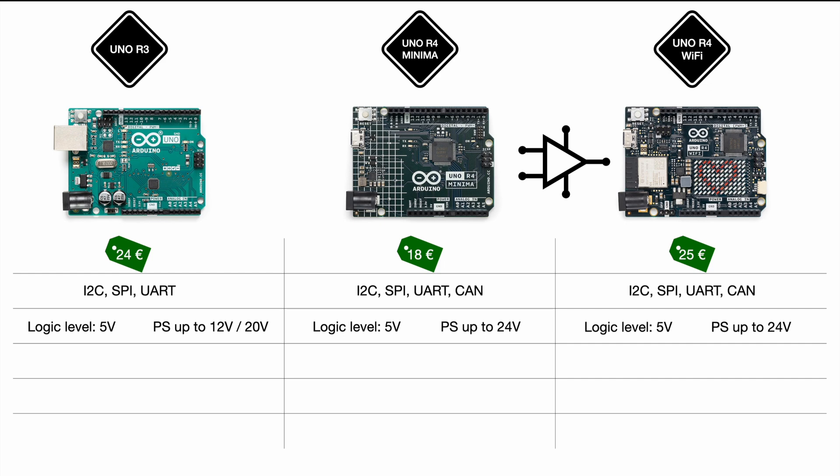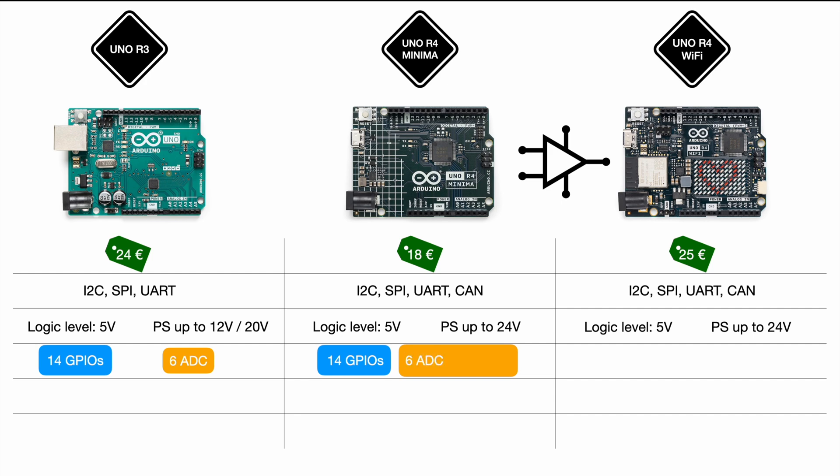There's also an op-amp integrated into the Arduino that you can use for your project. If you have a very weak sensor signal, you can amplify it with the internal operational amplifier. On GPIOs: the R3 had 14 GPIOs and six ADC analog input ports. The R4 keeps those 14 digital GPIOs and six analog ports wired to the ADC, and introduces a new digital-to-analog converter, allowing one of the analog ports to be used as a DAC. The same applies to the R4 Wi-Fi.